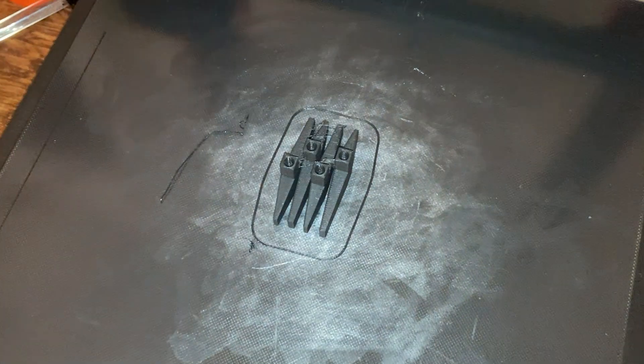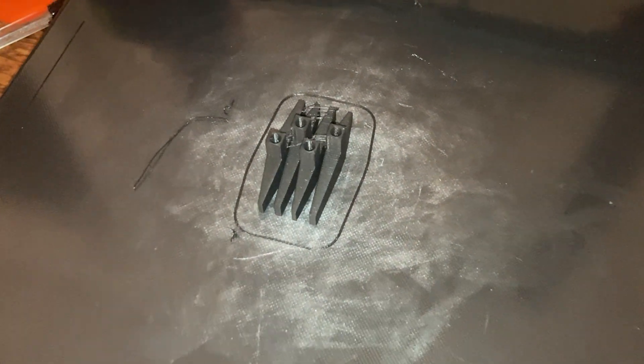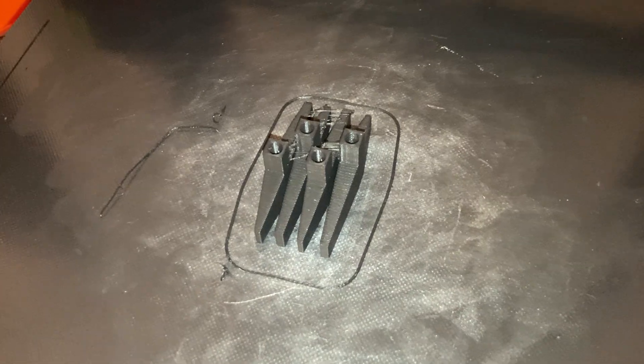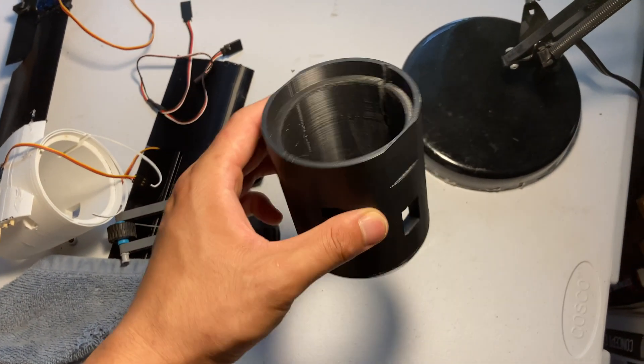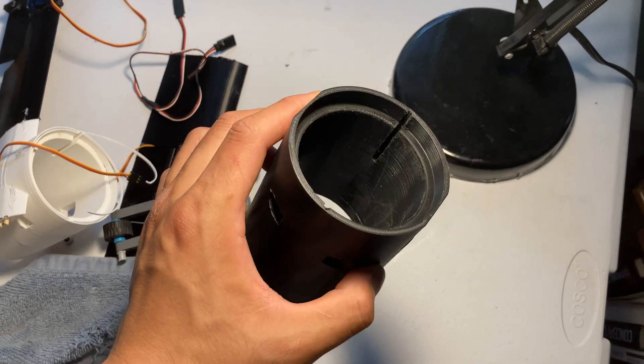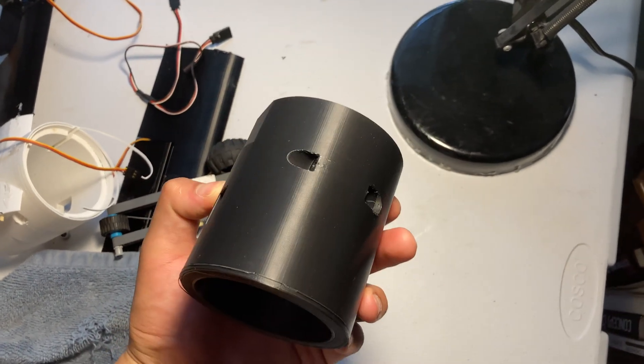The thrust vanes were made very quickly and without any testing — I think they're probably way too thick. The shape of the EDF housing essentially elongates the exhaust of the EDF. This either acts as a thrust tube, which straightens out and focuses the flow, or it can just act as dead space, which would be a huge detriment to thrust. Regardless, this is not a very aerodynamic or thrust-considerate design.